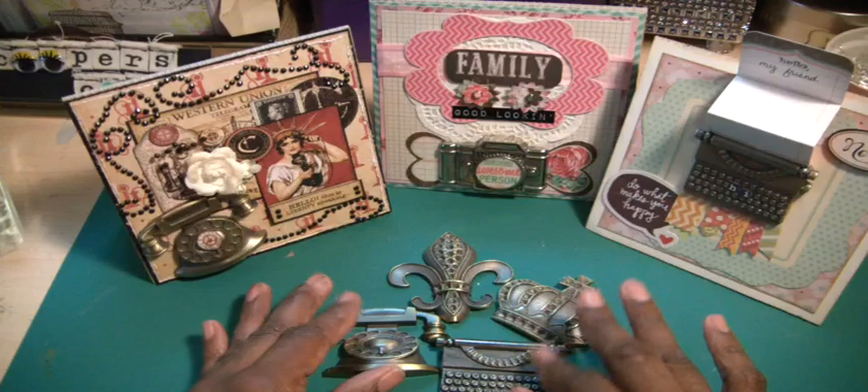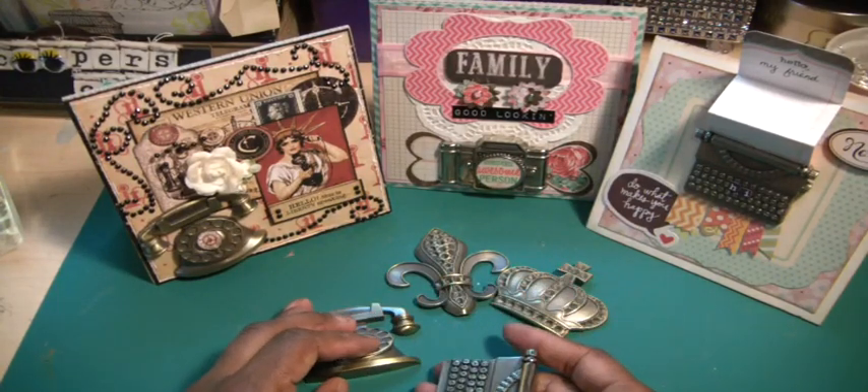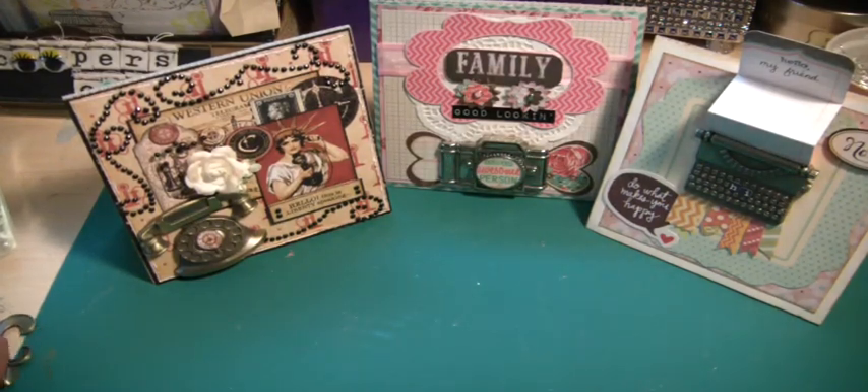So if you're going to use these, you might want to use your heavy corrugated cards from Michaels, because the embellishments are quite heavy and I know that they will probably give it more support than just the regular heavy cardstock. So let me show you what I used — the first paper pad.